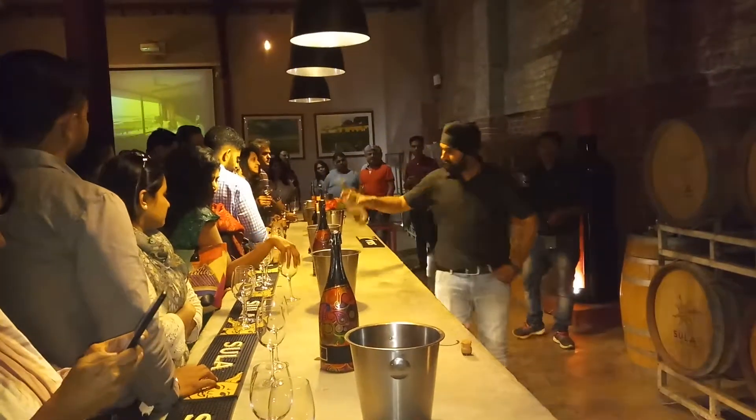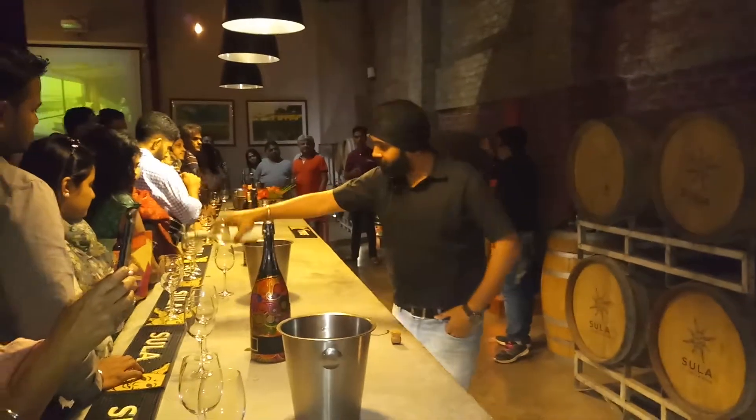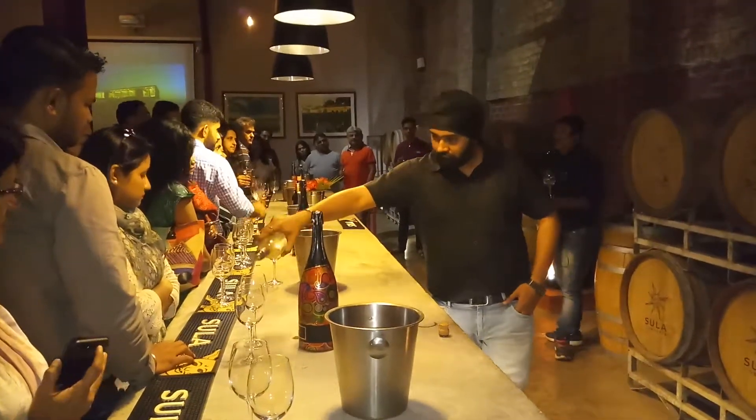If you want to taste the wine, you have to follow those four steps. There are four areas you have to follow. That is see, swirl, sniff and sip.